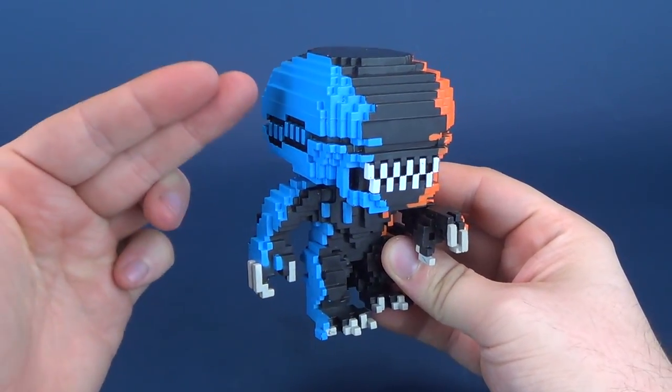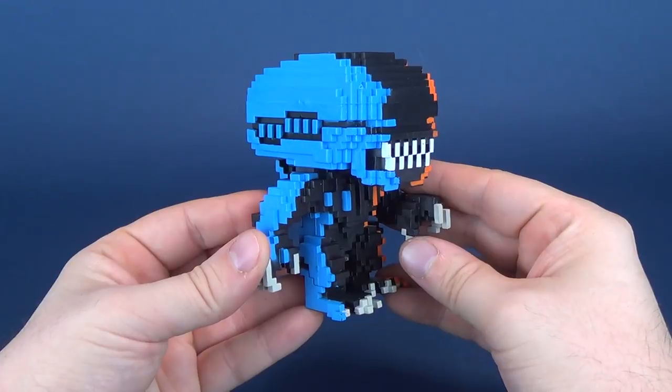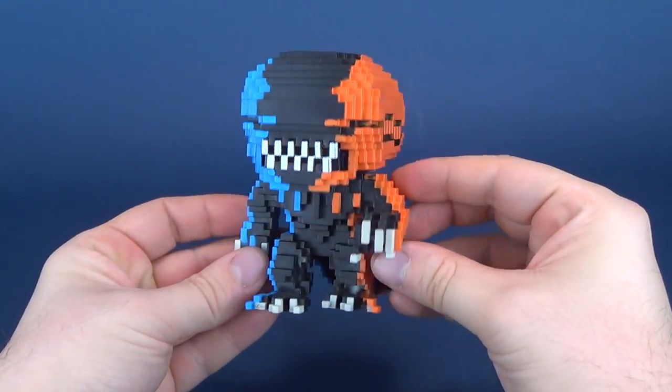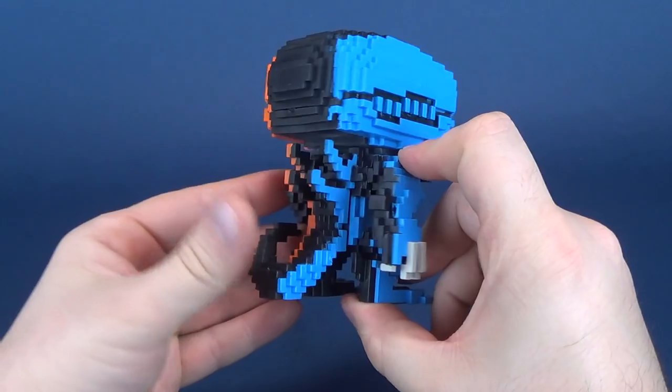All black could have also worked for this little pixelized figure, but the added coloring of the blue and orange definitely adds a little extra pop. NECA also released a version of the xenomorph with blue and orange on either side, so it's a nice complementary little side piece if you've already picked up that figure.